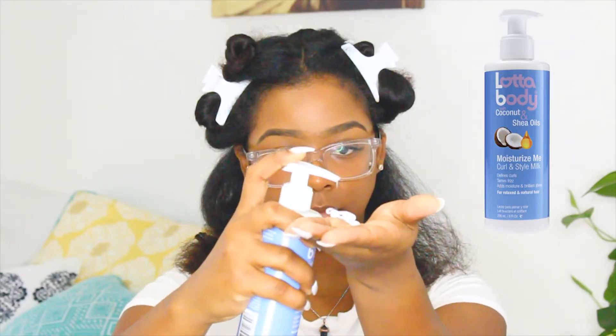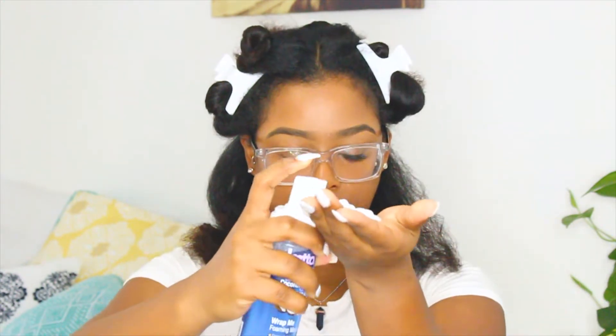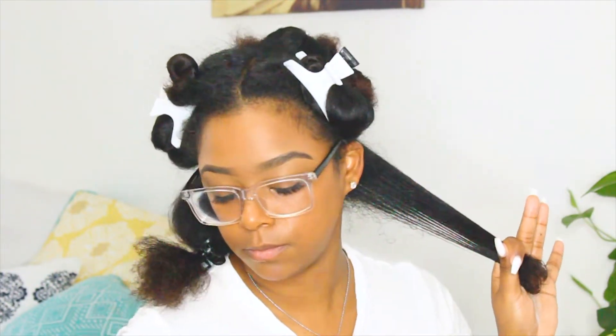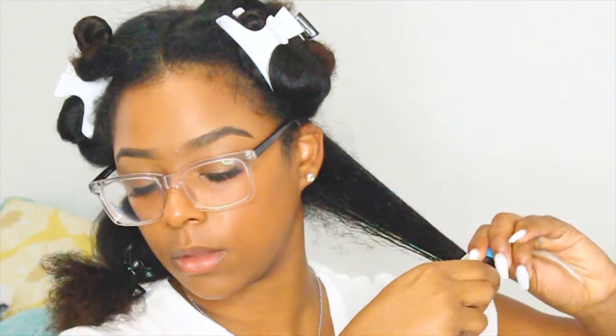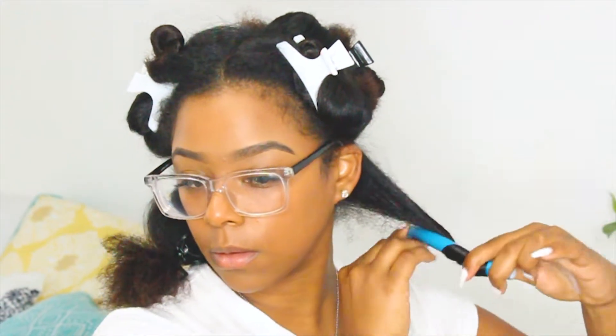Now we're going to get into the actual styling and placing of the flexi rods. I start off by adding the Moisturize Me curl and style milk — this product makes your hair really soft and manageable while adding shine and hydration. Then I follow up with the Wrap Me foaming mousse, which has been one of my favorites for a while. Although it does give a great hold, I do suggest adding a gel or something with stronger hold if you live in a humid or dry area, since that can cause your hair to lose definition and get frizzy.